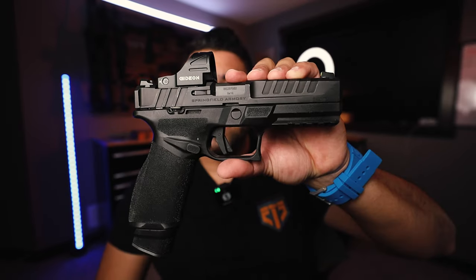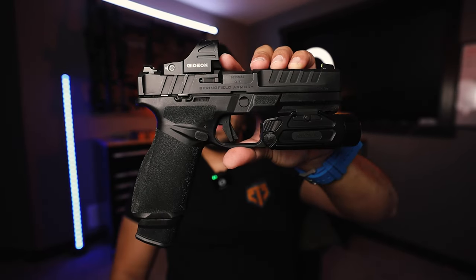Currently on my Springfield Armory Echelon I have the TLR-H1 by Streamlight, but now we're going to replace it with the PID Plus. I checked that this gun is cleared, safe, and empty — no mag, no round in the chamber, we're good to go. I'm taking off the old light, and here's the naked Echelon — looks kind of crazy naked. Got the PID Plus, and let's attach it. Oh yeah, that feels — that looks pretty BA. I like that already. Make sure it's centered. That's what it looks like with the PID Plus by Holosun. Pretty tactical-looking.